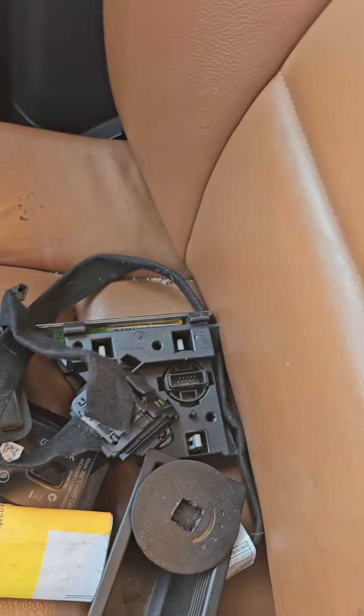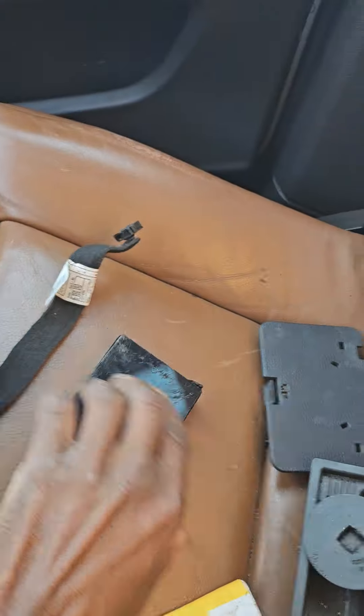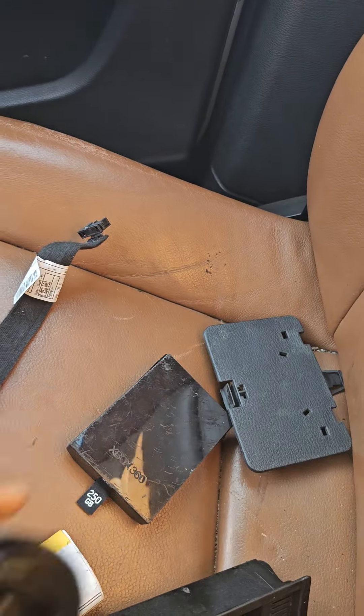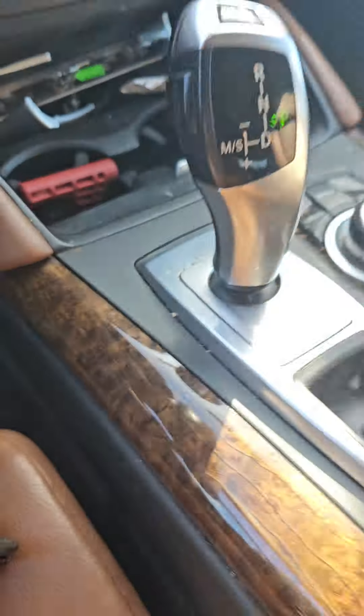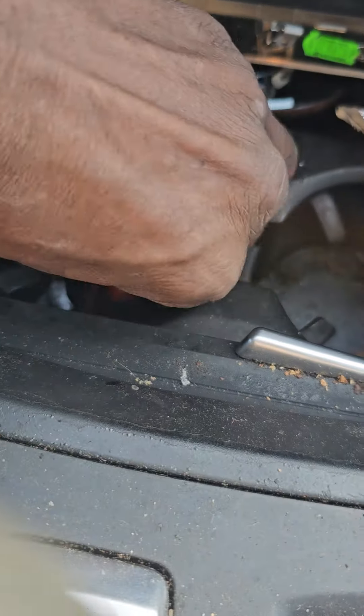This car was not starting at all. We fixed it — we changed the engine computer, it was no good. So I got a complete ignition switch with the CAS. You see here, this is what's sitting here.